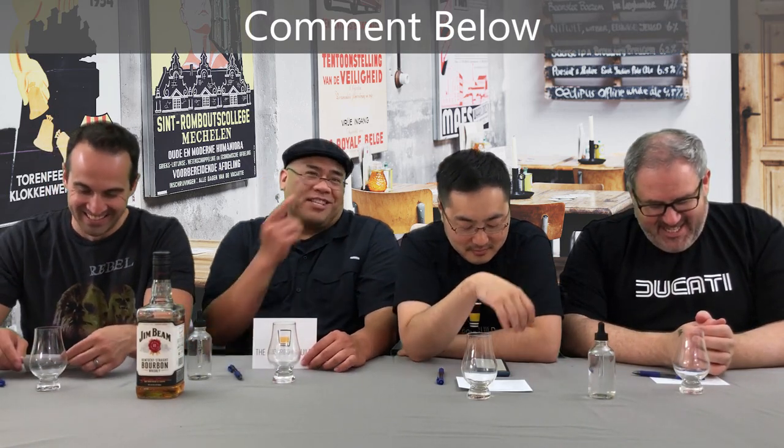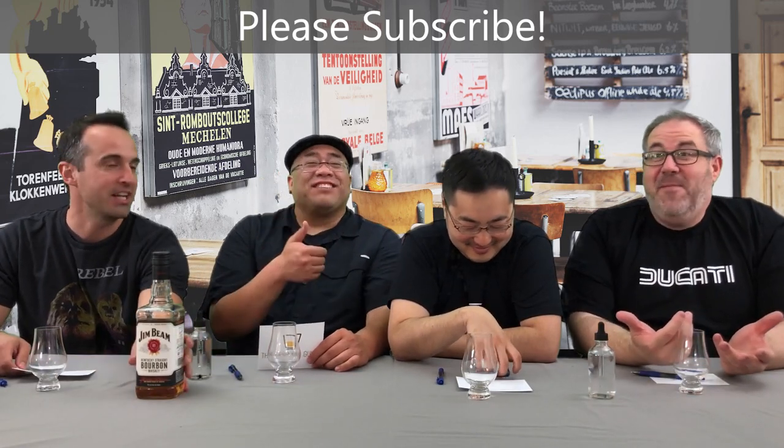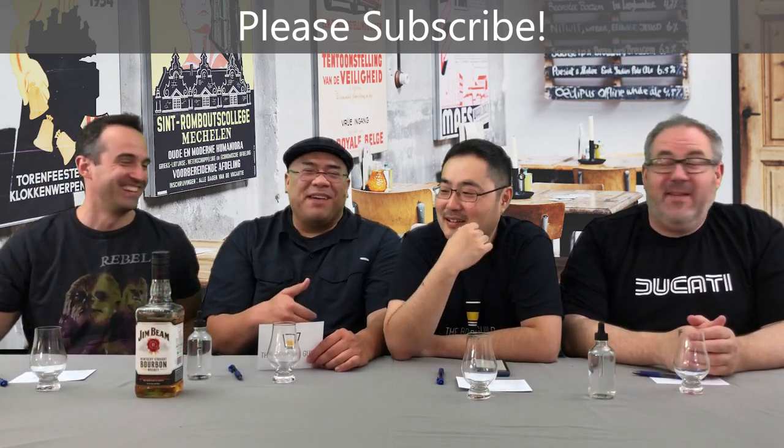You guys tell us what you think in the comments below. Are we all off our rocker? Are you guys on Ben's side? Jim Beam makes you angry — riles him up, man. Give us a thumbs up if you liked this episode, be sure to hit that subscribe button for more videos from the Bourbon Guild. Check us out on Instagram, Facebook, and our website. Ben? Tip your bartenders. I like this bourbon. I'm sorry. Defending till the last. Bourbon Guild out.